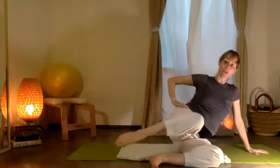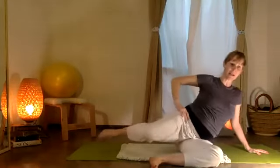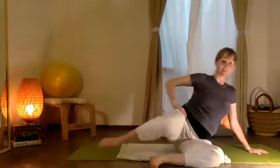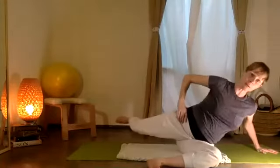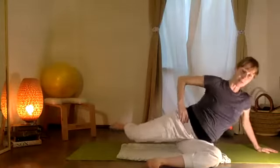From here, this knee is going to pull — adelante y atrás. Just feeling your hips waking up.